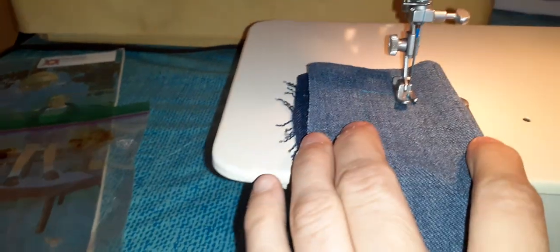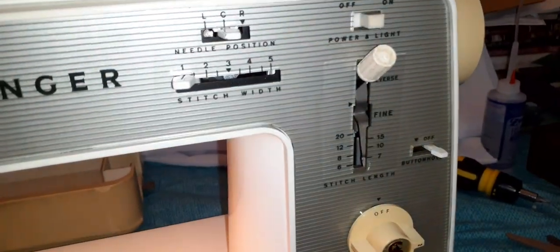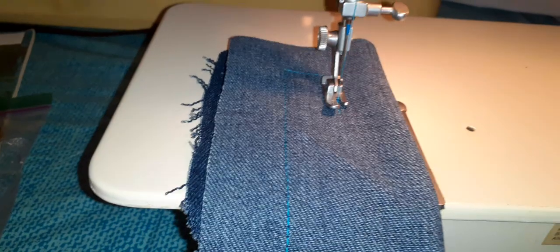It did bounce a little bit at the lower setting, so let's see what the higher setting looks like now. We reverse it by pulling this up like that, then we go backwards, and then we push it back down to go forward.